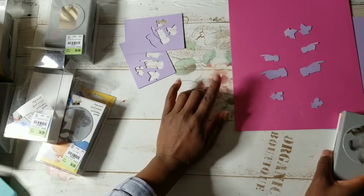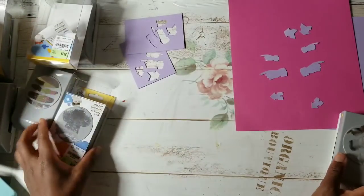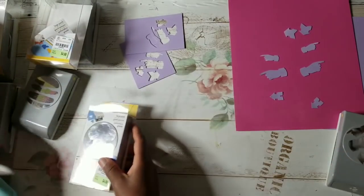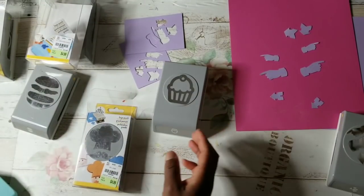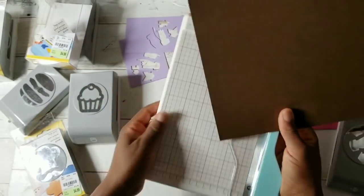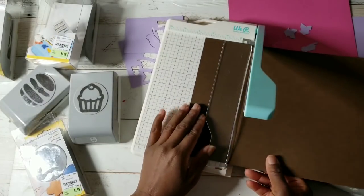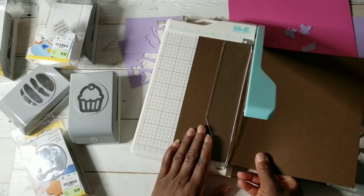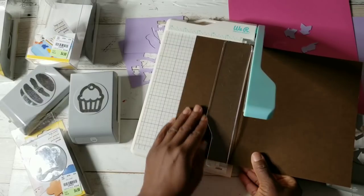I will punch or attempt to punch out acetate and maybe chipboard. Let's do this cupcake. I want a chocolate cupcake. Have you guys had the Bundt cakes from the bakery called Nothing But Bundt? I think it's Nothing But Bundt Cakes or something like that — they're so good.